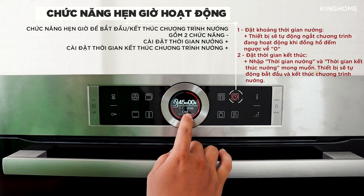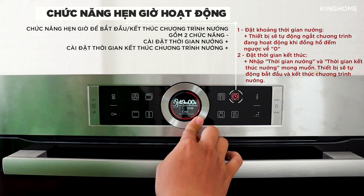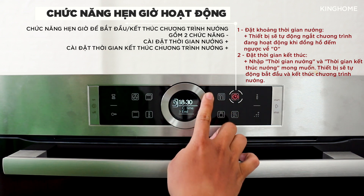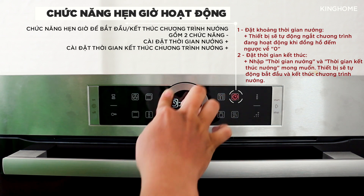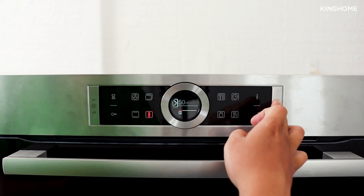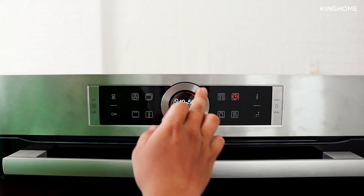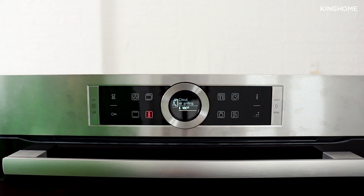You can modify the delayed start — for example change the cooking time to 50 minutes or change the end time to 6:30. You can also cancel the delayed start entirely, in which case it will simply run for 50 minutes without a fixed end time.